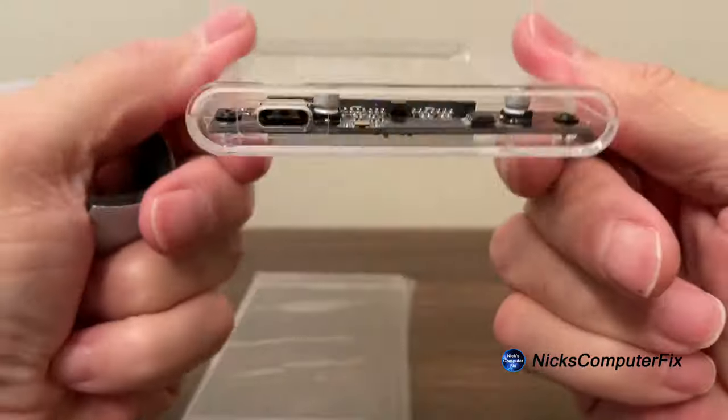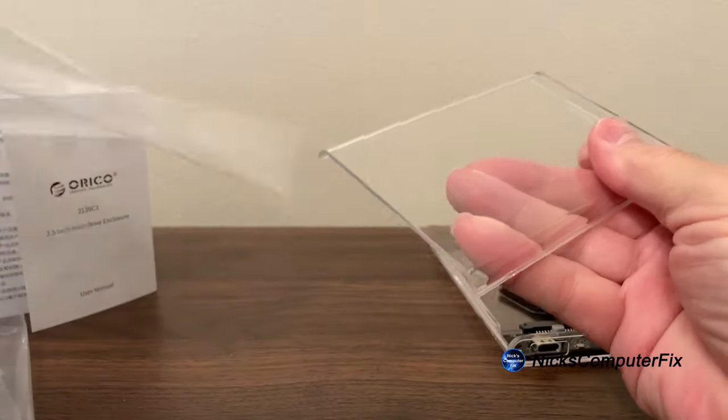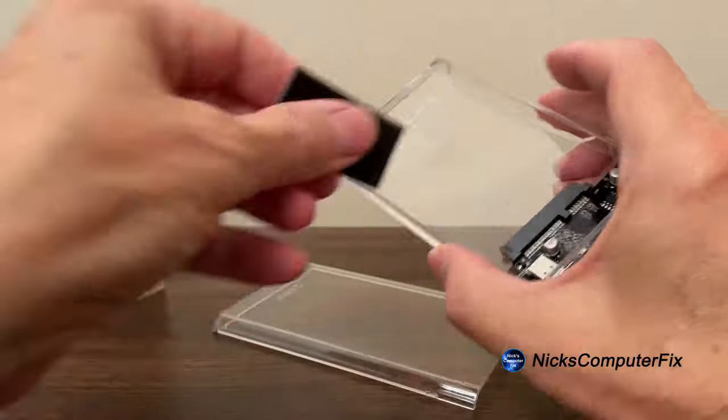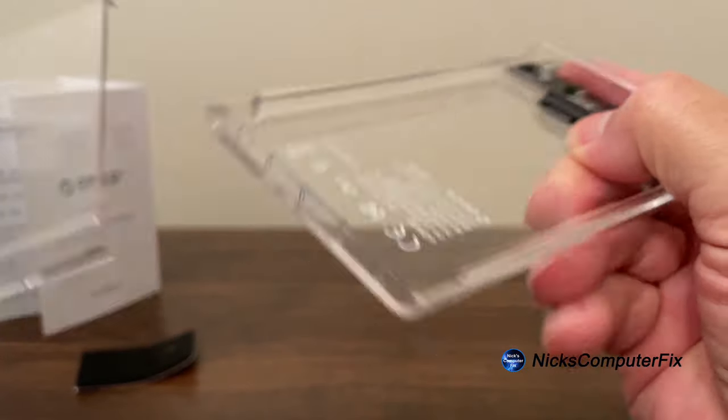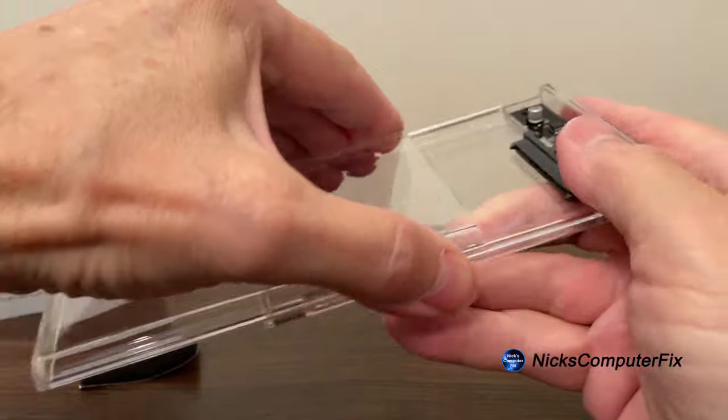Take a look at it — you might want to consider getting one of these as well. I went ahead and sped up the unboxing here so we wouldn't be sitting here being bored by me taking it out of the box.